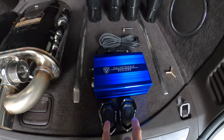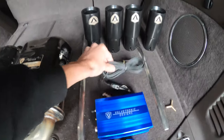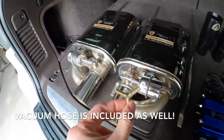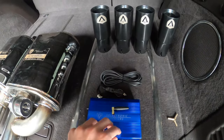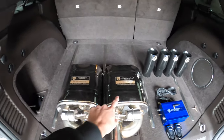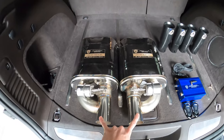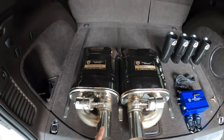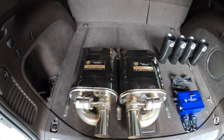In the kit we've got two key fobs, our vacuum box, our power wire, a splitter to split the vacuum between the valves, an antenna for the box, optional exhaust tips, and either one or two mufflers. These mufflers are two and a half inch — obviously there's two of them. You can get a single two and a half or you can do a three inch muffler kit.